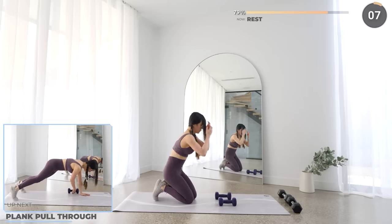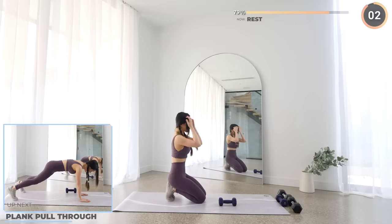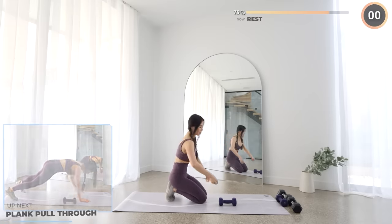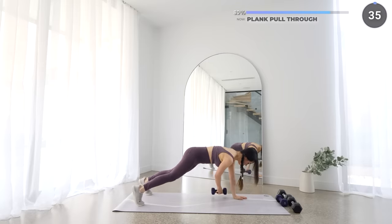Nicely done guys. Now put aside one dumbbell — we just need one for this next one. While in a high plank, we're pulling the dumbbell from one side to the other. Not long to go, you got this.